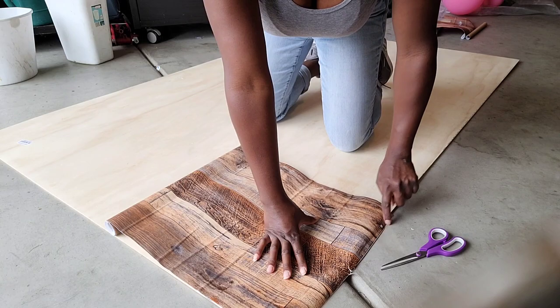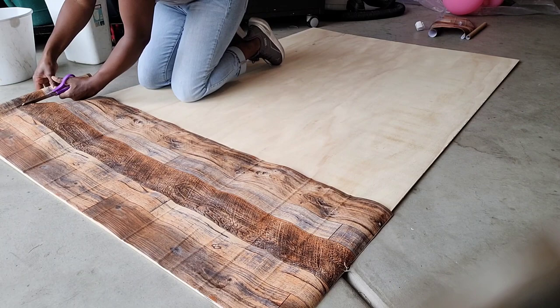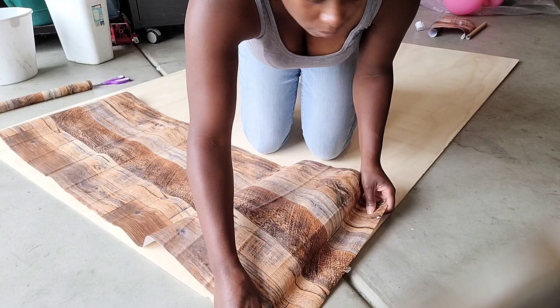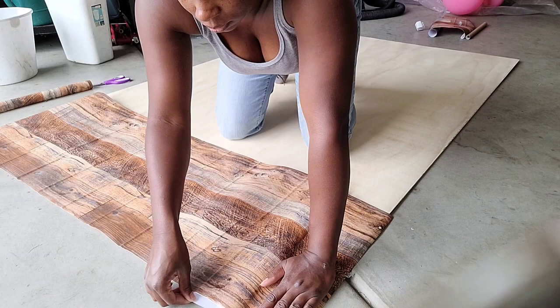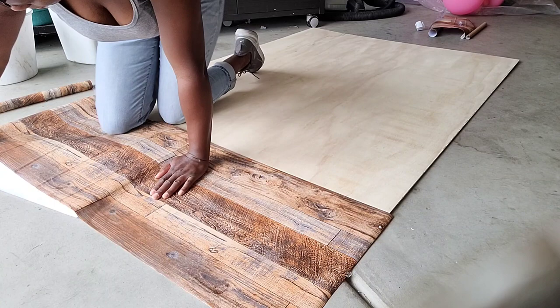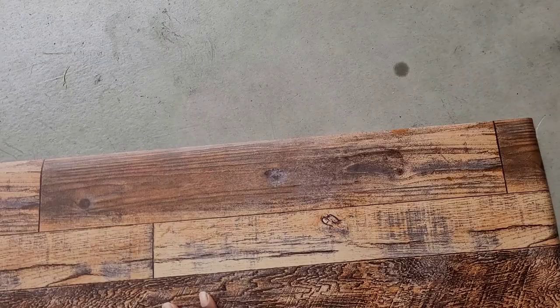I started by unrolling the vinyl wallpaper and laying it across the board, leaving about an inch of overhang on the sides and at the top. Once I get it to the length I want, I cut it off the roll, then start peeling just the very end of the vinyl off its backing — not the whole thing. I place it onto the board and smooth it out with my hands to get rid of bubbles, slowly pulling the backing out while smoothing, making sure the vinyl isn't going on crooked.